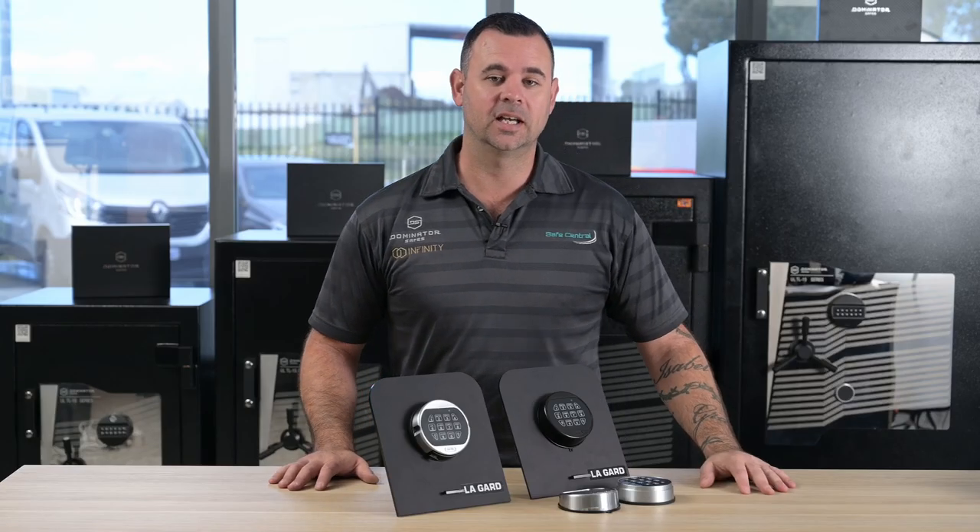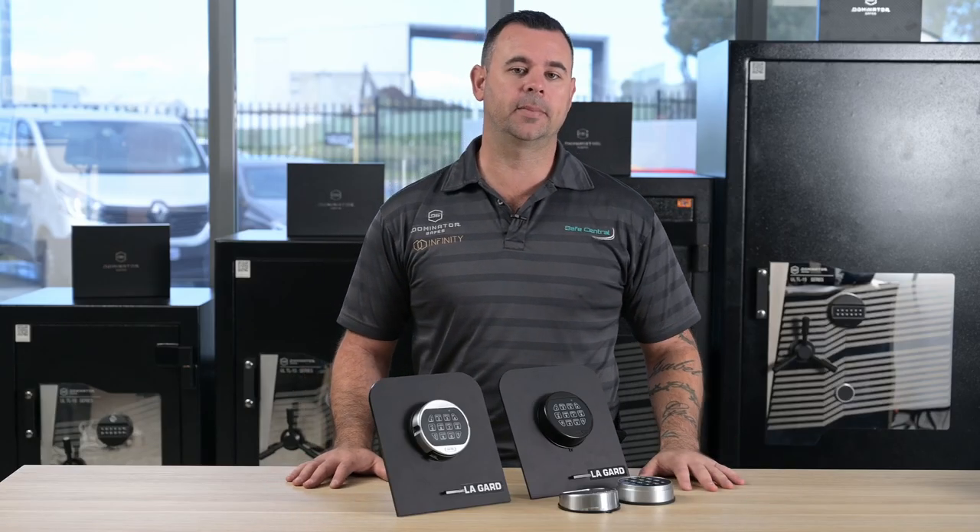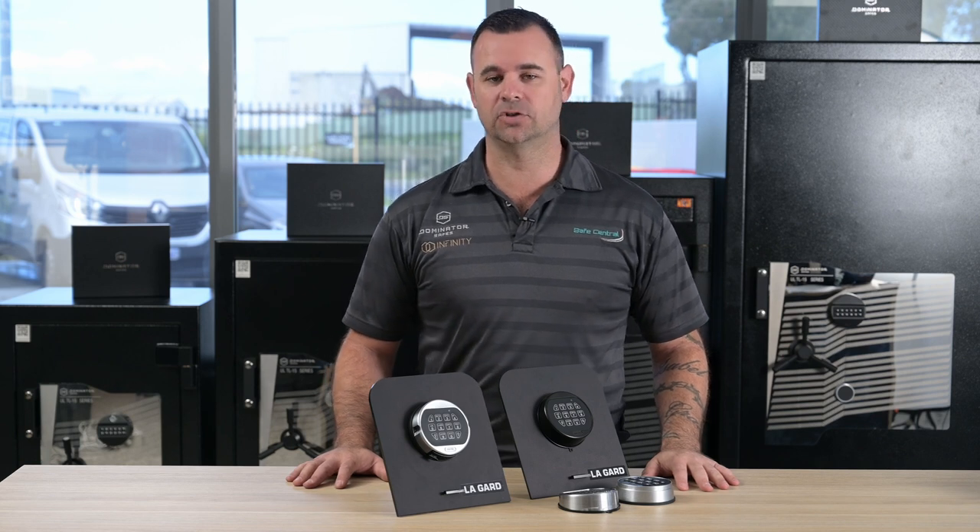Hi, I'm Adam from Safe Central. In this video, I'm going to be showing you how to change the battery on Lagarde basic electronic safe locks.